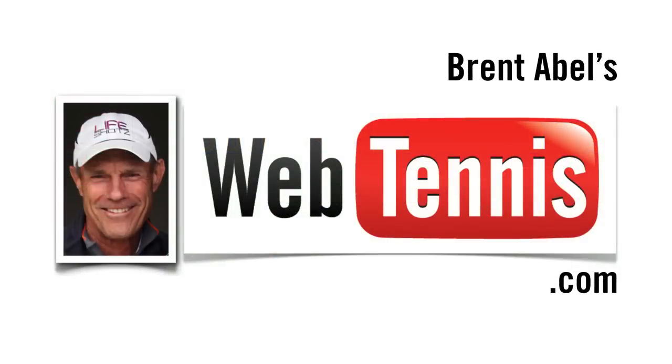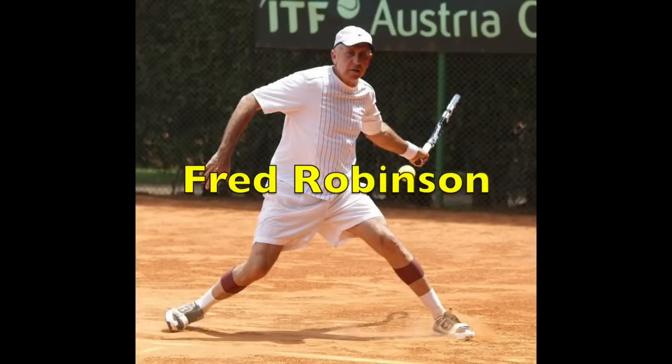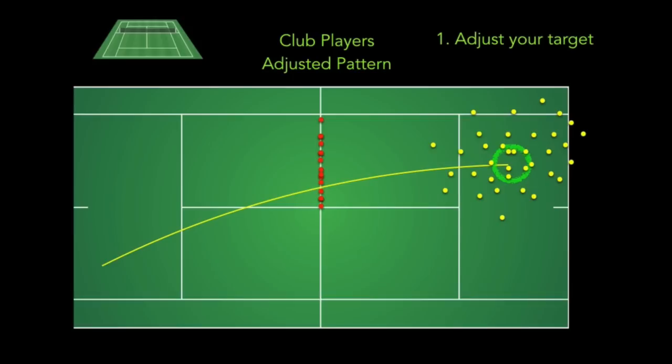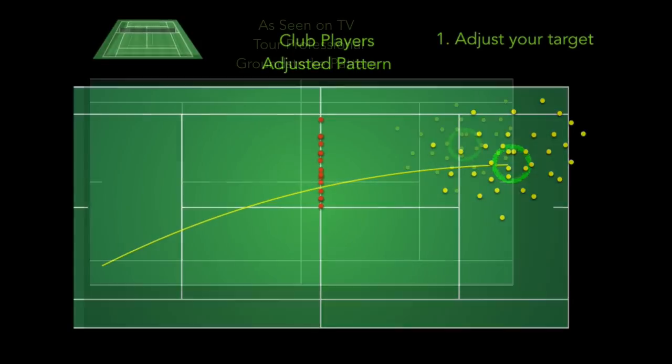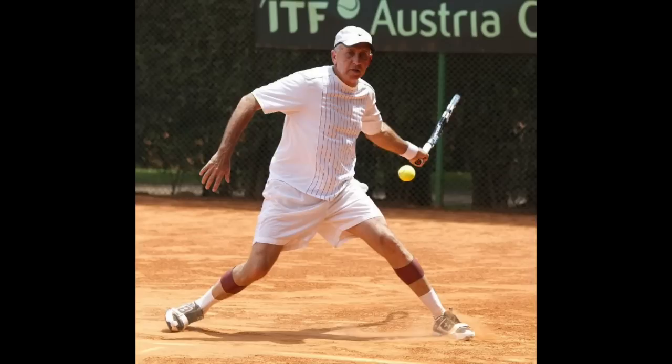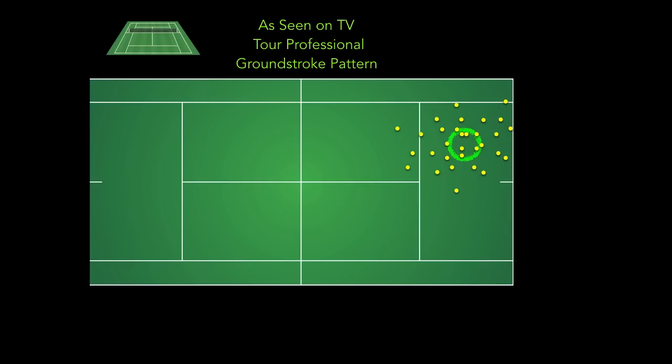Hey guys, Brent Abel, webtennis.com, back with a very special video from world-class senior player Fred Robinson. You may know Fred from Body Helix — he is the owner and creator of what I think are the best high-quality compression wraps on the market. In today's video, Fred has put together a spectacular presentation on how to adjust our practice targets so we become way more consistent during our matches.